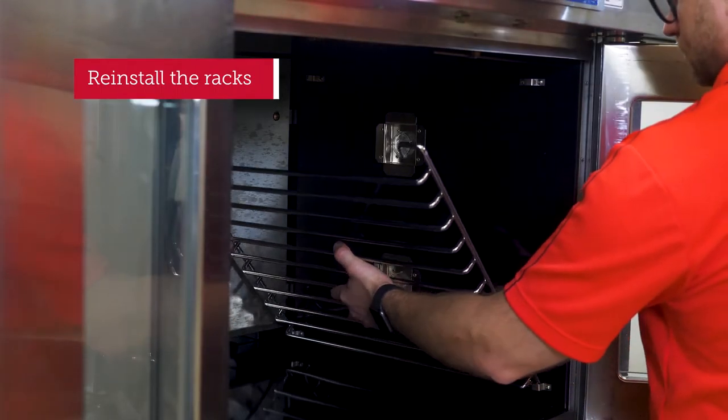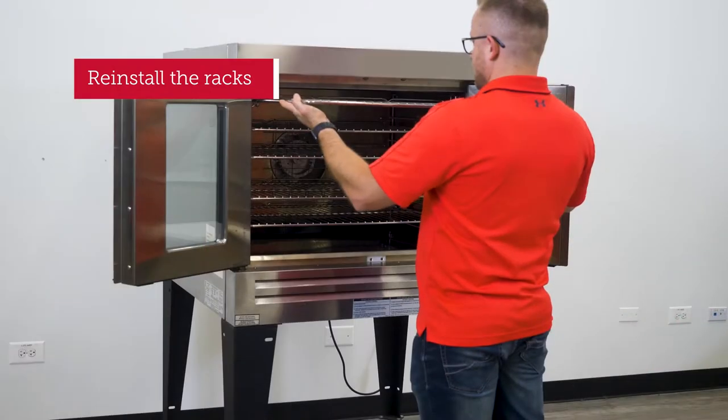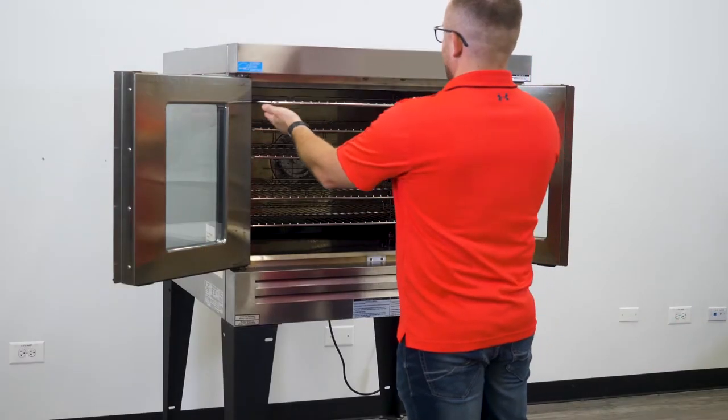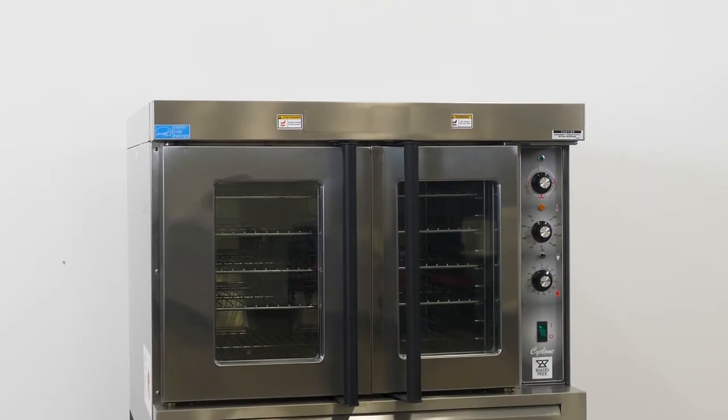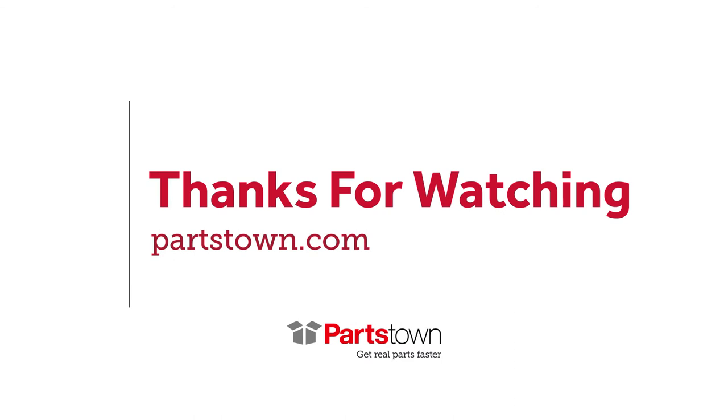Now you can place the supported racks back inside the oven. Well, there you have it — that's how you clean a commercial oven. This is Partstown, signing off. We'll see you next time!